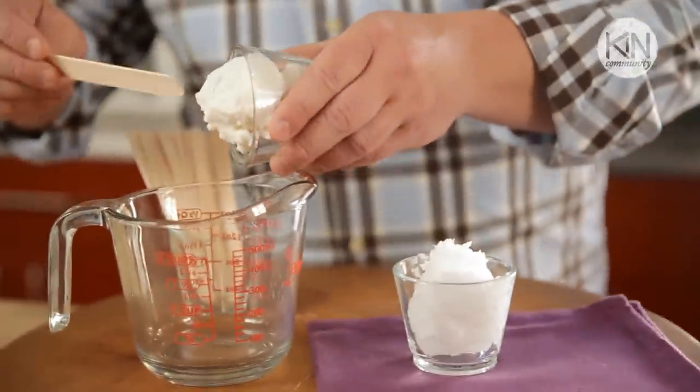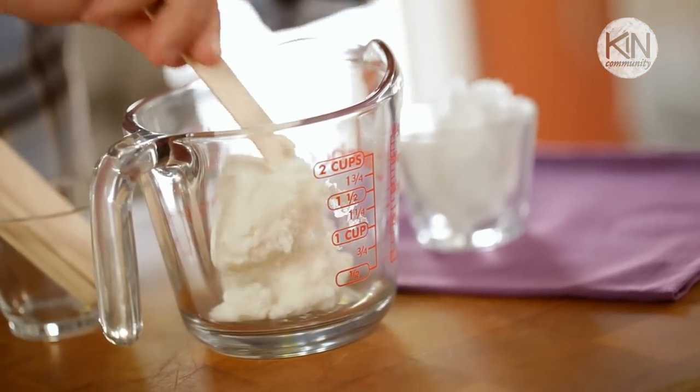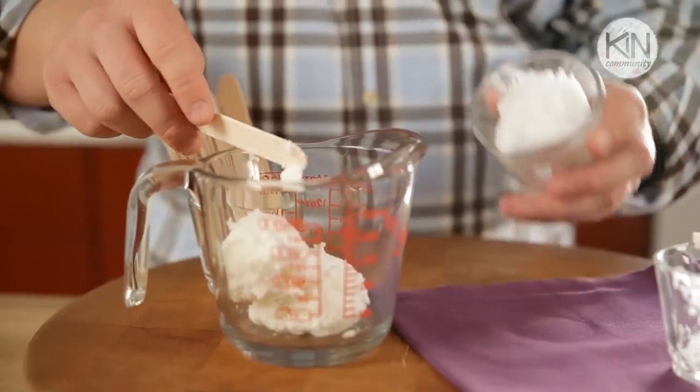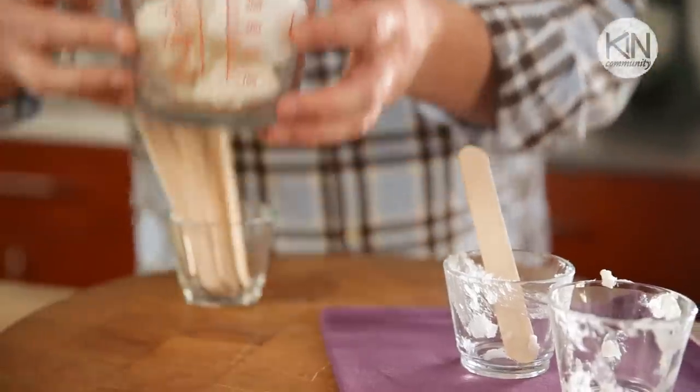We're going to start with shea butter, which comes from the shea tree in Africa and is an amazing moisturizer. To that we're going to add coconut oil. You want to make certain that it's a virgin coconut oil — it comes in a solid format and is sold in jars in your grocery store.